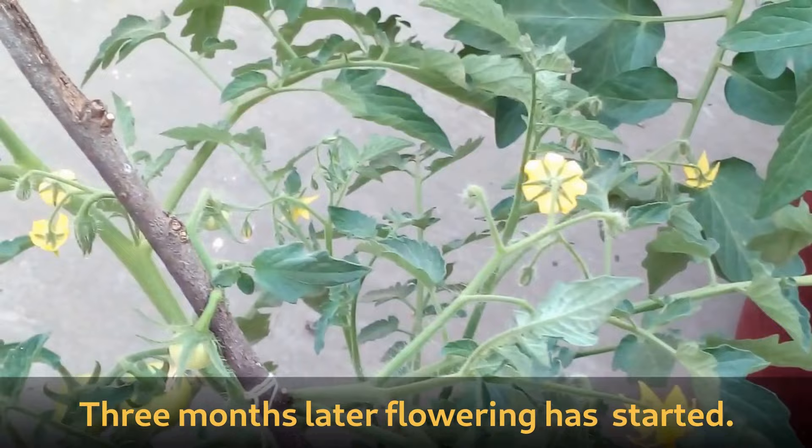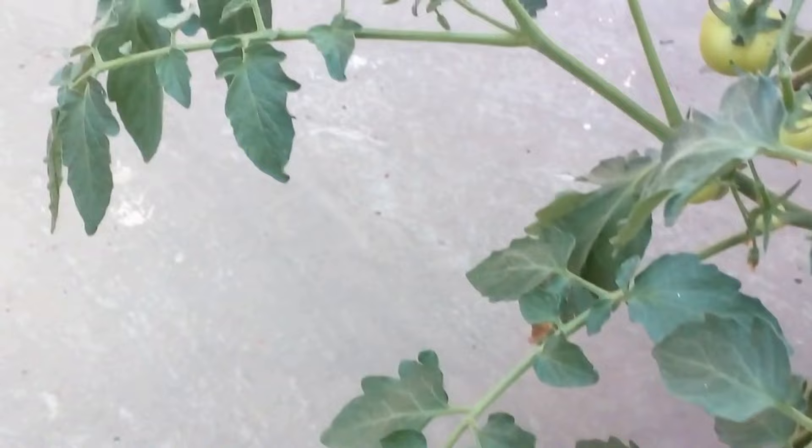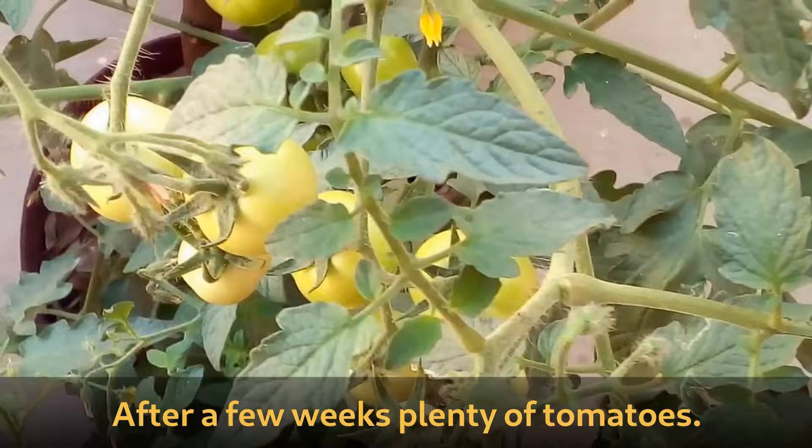Three months later the plant has begun to flower profusely. Look at the number of flowers on one plant — each of these flowers would produce a tomato after pollination. A few weeks after flowering, plenty of tomatoes have started to grow.